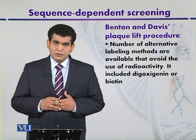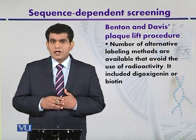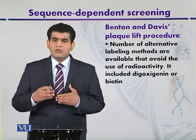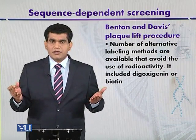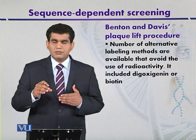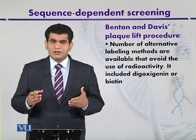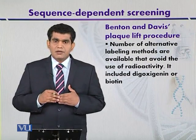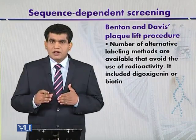The hybridization probe can be detected using different types of radioisotopes, such as P32 phosphorus. However, to avoid radioactivity, other chemicals can be incorporated into the probe, such as biotin — a type of vitamin B — or digoxigenin, which is a type of steroid. These chemicals can then be detected using antibodies or other techniques. Radioactive material can therefore be replaced with non-radioactive alternatives to perform in situ hybridization. This is the plaque lift procedure used to detect recombinant phages after plaque formation.